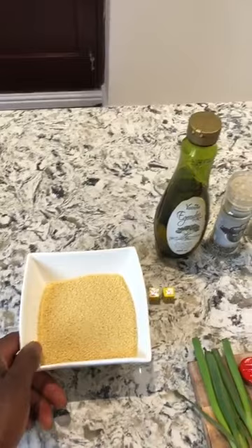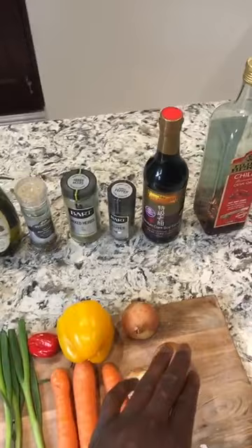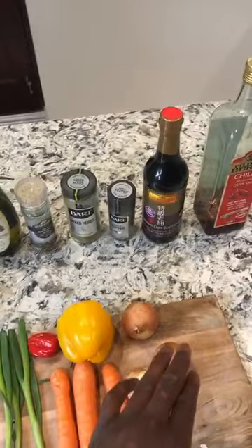So this is the ingredients for the dish. Here you have the couscous — I probably have three quarters of a board of couscous. In terms of vegetables, very simple: we've got the spring onions, the carrots, the onions, a little garlic clove, yellow pepper, and a scotch bonnet.